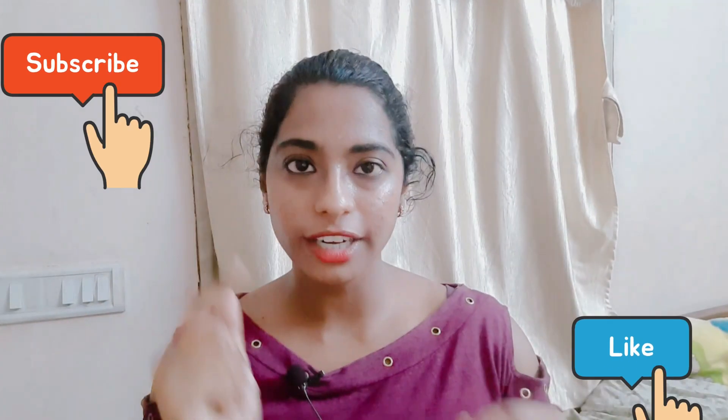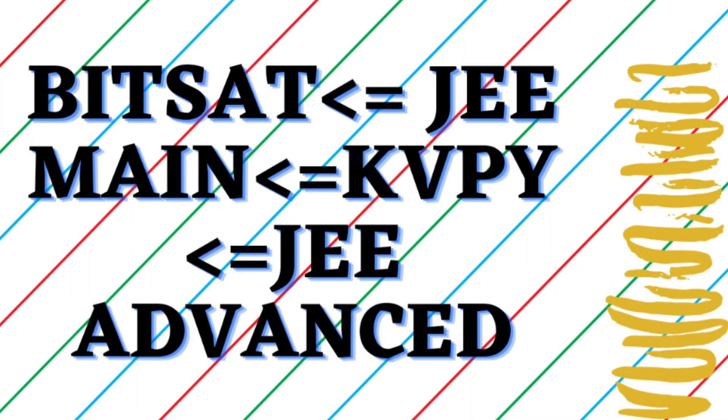Now I'm going to explain the level comparison. As I'm showing on my screen, BITSAT PCM is less than or equal to JEE, and JEE is less than KVPY, which is less than or equal to JEE Advanced. I think you got this.